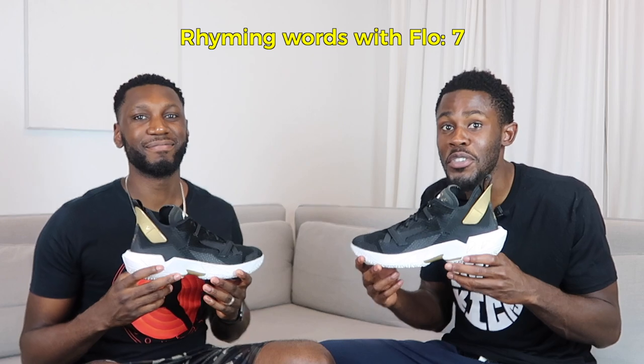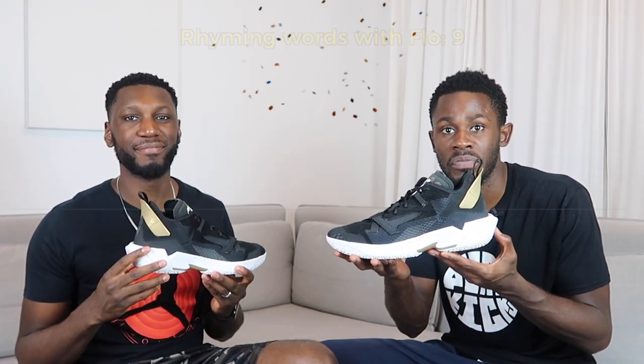Those boys over there are about to win a chip! Without further ado, let's get straight into the shoe — I switched it up a little bit with the rhyming thing.